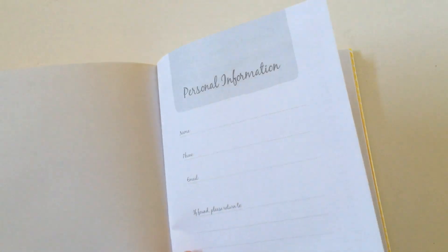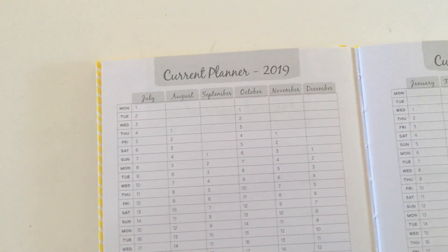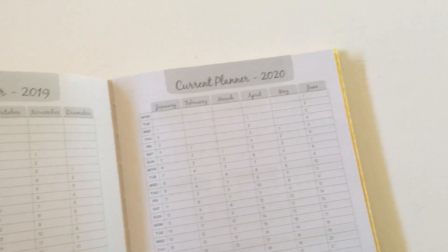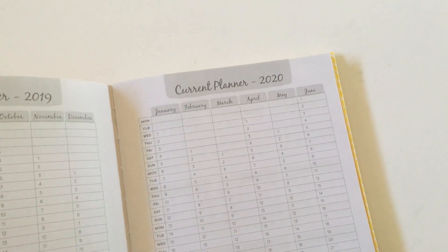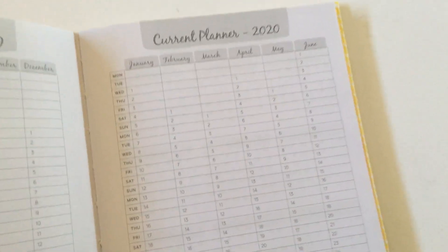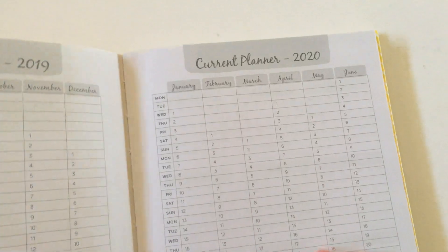With the exception of this one, which is why I've got it to show you. First things first, there's a personal information page and some date-at-a-glance pages. The columns are quite narrow though, so just keep that in mind — you might want to do some color coding. If you get some colored dot stickers, a green dot might be a vacation day, a blue dot might be a birthday, that kind of thing. Because you're not really going to have much writing space — those columns are probably about three-quarter inch wide.